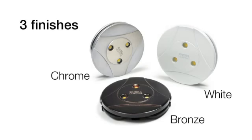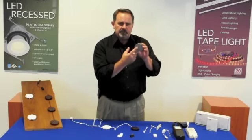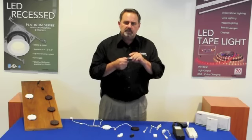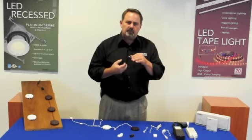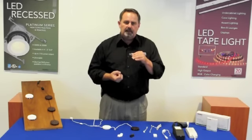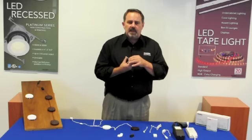Each puck has three LEDs for an even light distribution. They consume 4.2 watts and generate 200 lumens of light. That's about equal to a 20 watt halogen or xenon traditional puck light, which means about a 75 to 80 percent savings in energy.